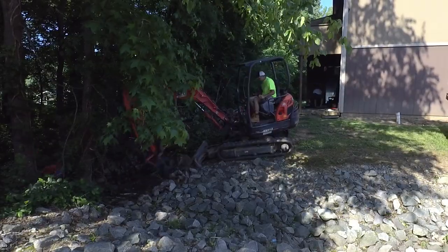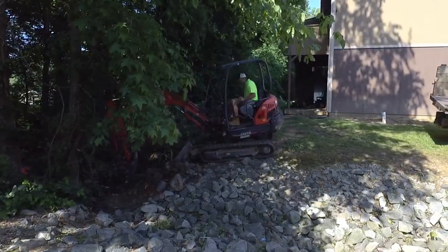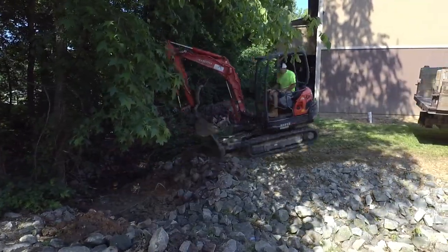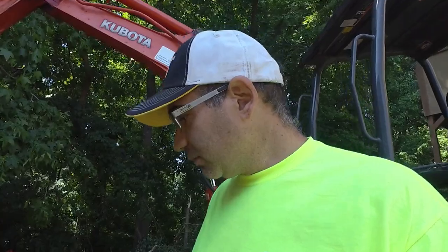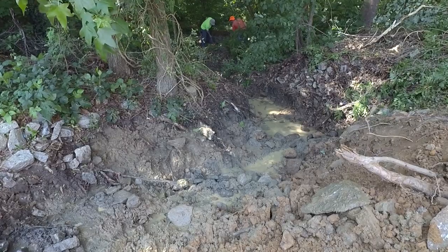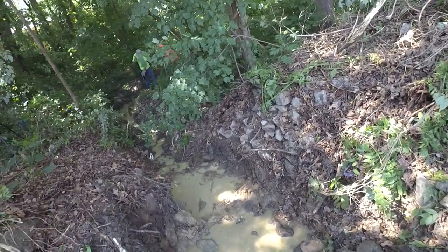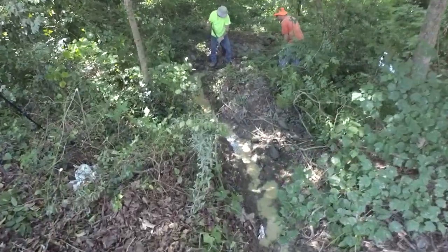Once I got that ditch opened up a little bit, they were down there trying to clean out some of that riprap, throwing it over where I could reach it with the excavator. While they were doing that I started blowing out the rest of this big bank here. I've been working on this ditch for maybe about 45 minutes or so and now that we've got this dug down where it's supposed to be, it is flowing. Look at all that water flowing through there. The guys are over here working on it too, making sure it's going to reach the creek.